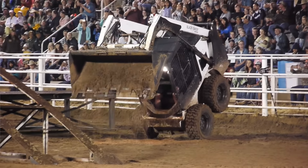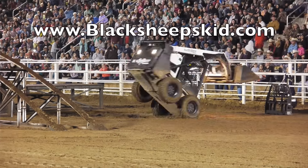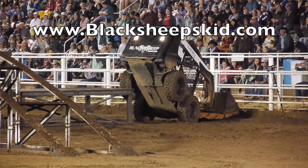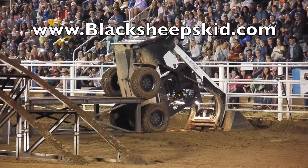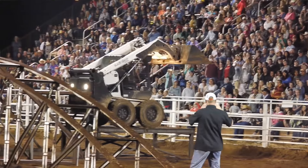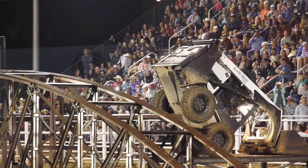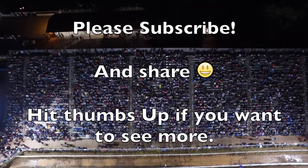How do people find you? You can get on blacksheepskid.com and email through the website. If somebody's interested in hiring me for a fair or rodeo, fill out an application and I can work out the details. I've also got a Facebook page and Instagram under Black Sheep Skid. I'm available for fairs, rodeos, state fairs, or any kind of festival — what you're doing is absolutely awesome.